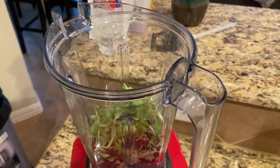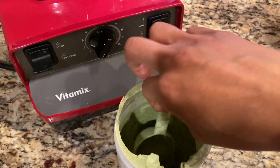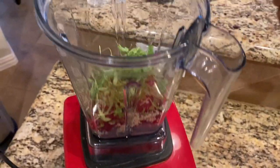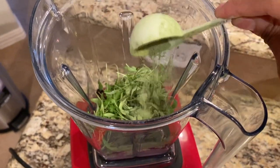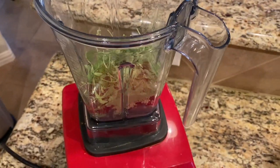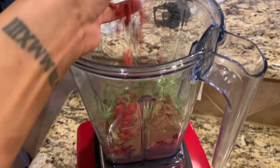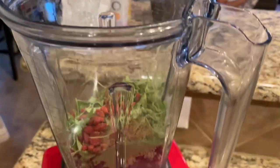Next we are adding micro cilantro, because this is what is going to help with the detoxification process — it helps detox heavy metals. We're also going to add some super greens; this greens blend has a ton of super greens — I'll leave the information in the description box. And then goji berries, a great superfood.